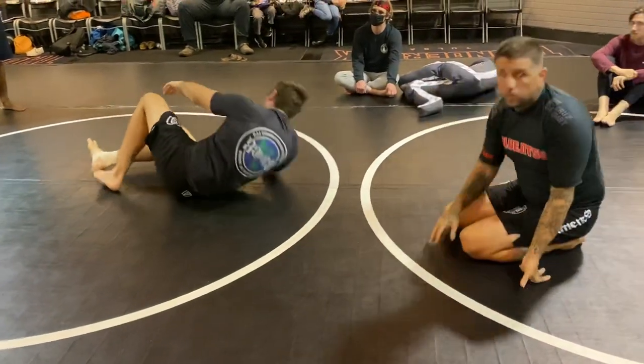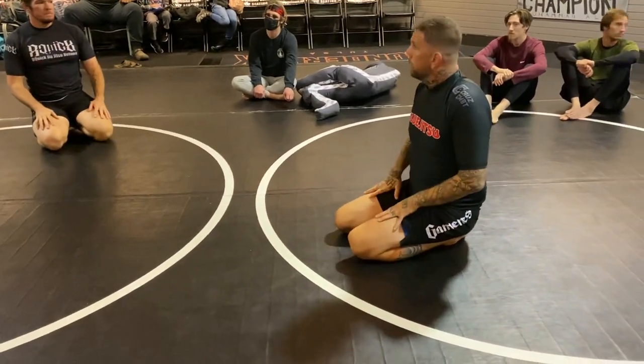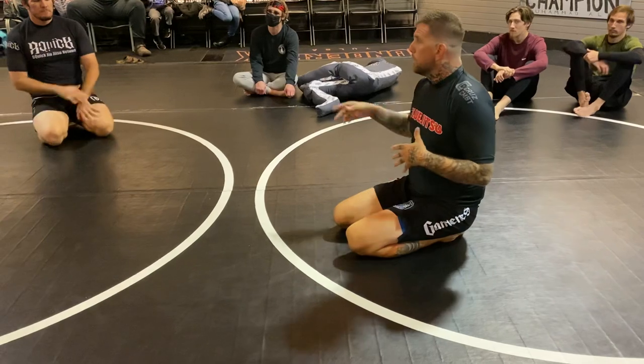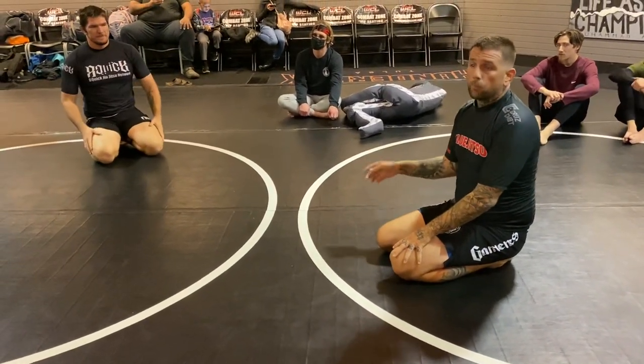It's just a term I learned from Dracolino — he's a great sub-only black belt. He uses that term a lot, so there's no other term for it. That's important. You step over, like that.